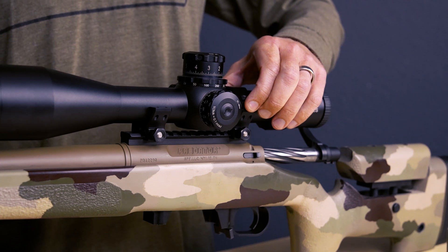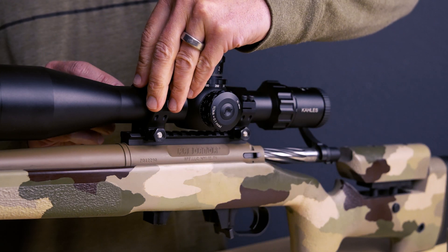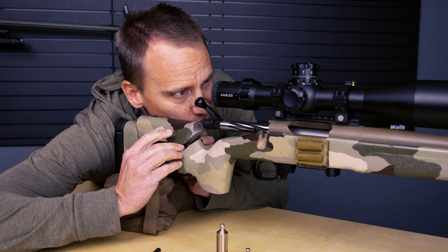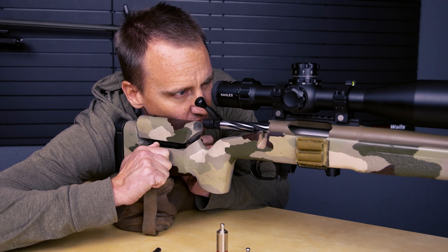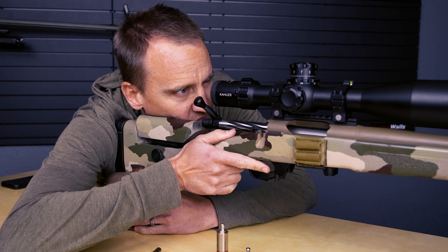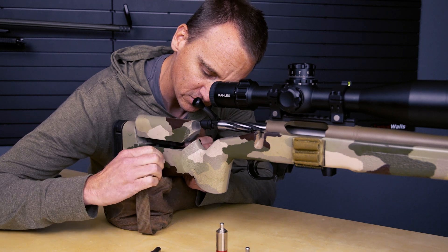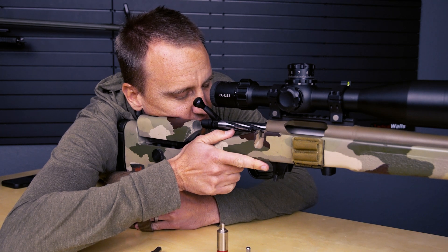Now I'm going to loosely place the scope ring caps onto the rings and work on setting my eye relief. If you have an adjustable cheek piece, set it in a position where you can comfortably lay your face on the rifle and see through your optic. A good tip here is to just rest your cheek on your rifle, close your eyes, and then open them. If you can see through your optic, your cheek piece height is good; if not, just adjust that adjustable cheek rest until it's in a good spot for you.